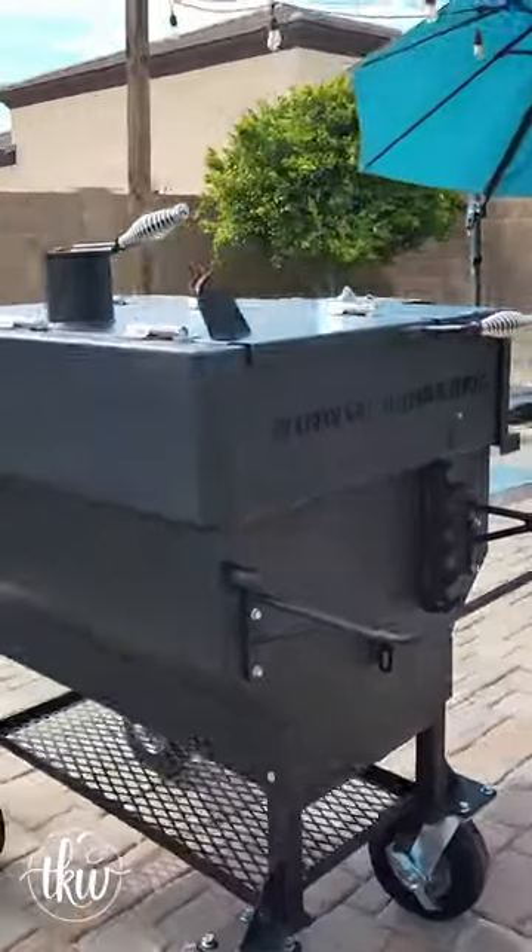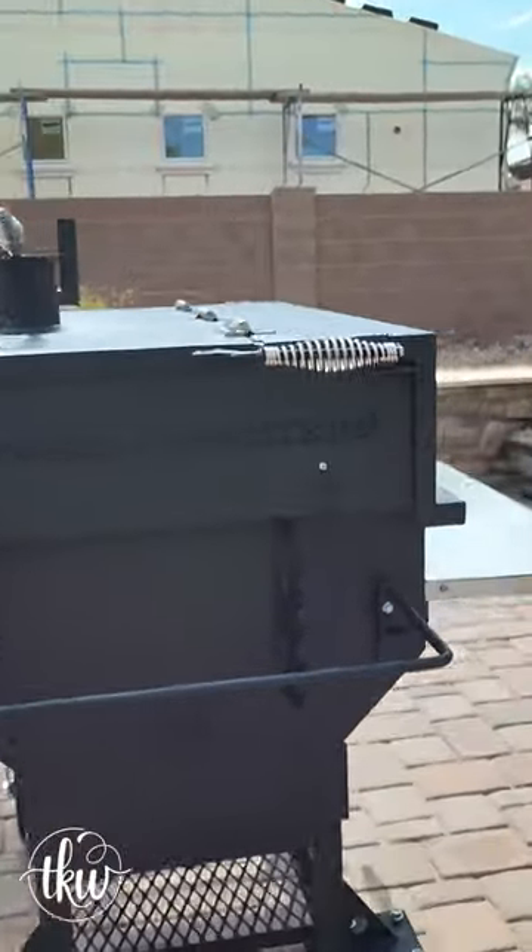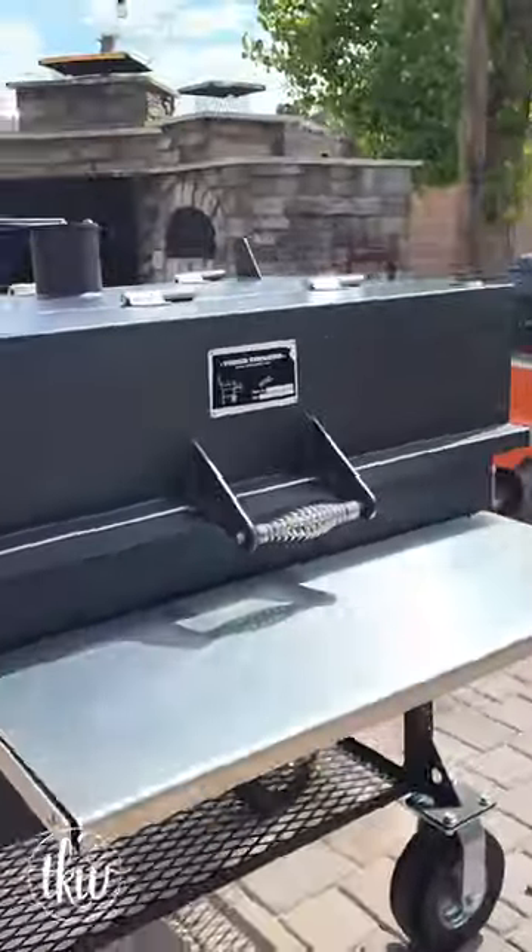Today I'm sharing with you how to actually season this flat top barbecue grill. Just like when I seasoned the YS640, it's so easy here. All you really need is a can of canola or avocado oil spray. You're going to spray the insides in an even layer and spray the grill grates on all sides.